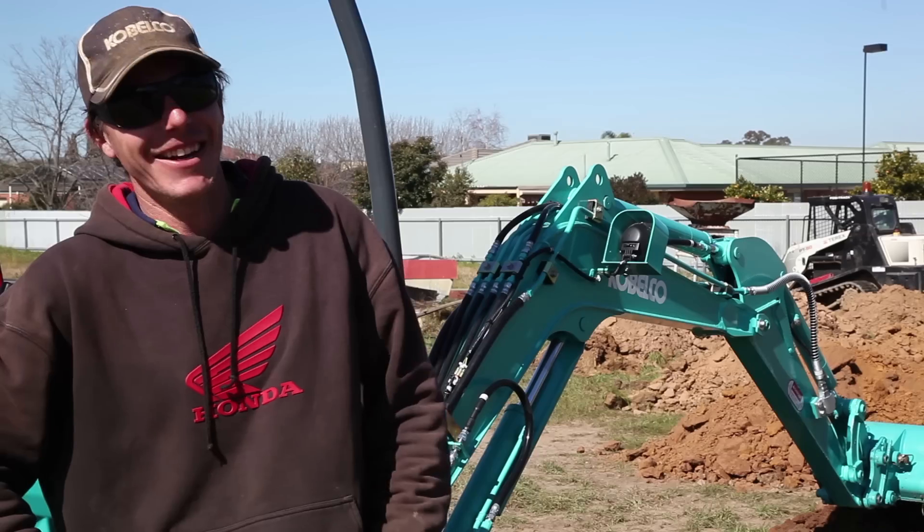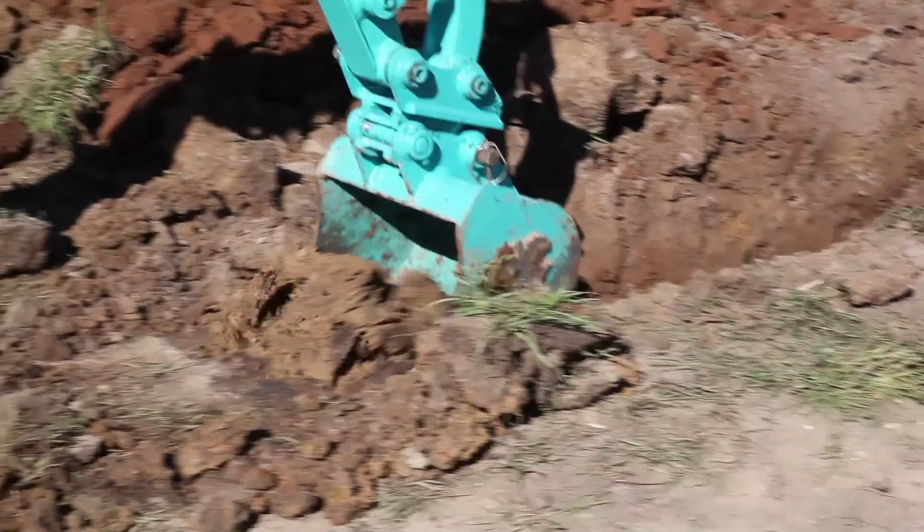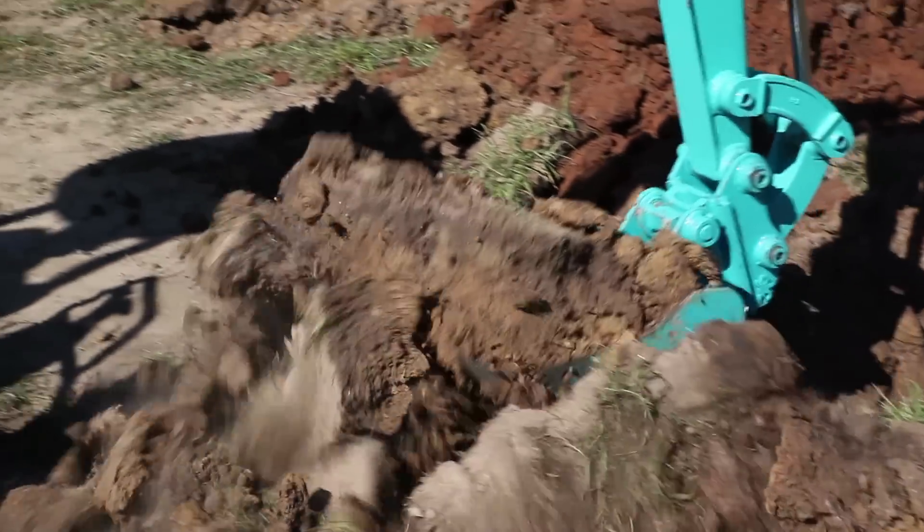What this means is that the EI Engineering Bucket digs easier and moves through the earth better than any of the other buckets. The quicker you get a job done, the more money you make. The other surprising thing was that the operator mentioned that the EI Engineering Bucket dug more smoothly with less pitching and bucking than the other buckets, making it more comfortable. There are a lot of cheap and not-so-cheap buckets out there that cost a lot to run.